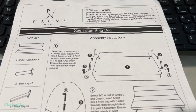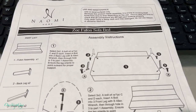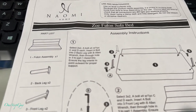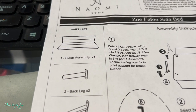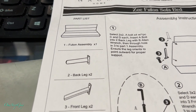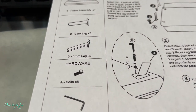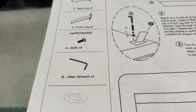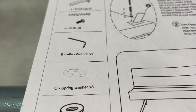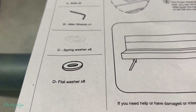Let's read the instructions and go over the part list real quick. It comes with one futon assembly, two back legs, two front legs, eight bolts, one Allen wrench, eight spring washers, and eight flat washers.